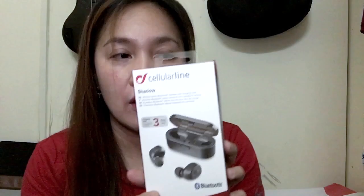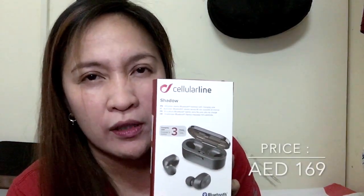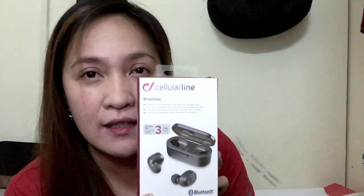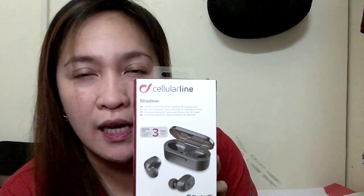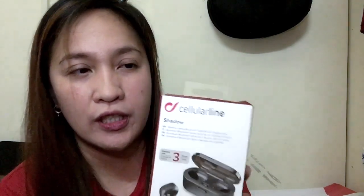It cost around $169. Apple or Bose are around $400 to $600 plus, so they're quite expensive — I'll buy those later when things are a bit better.